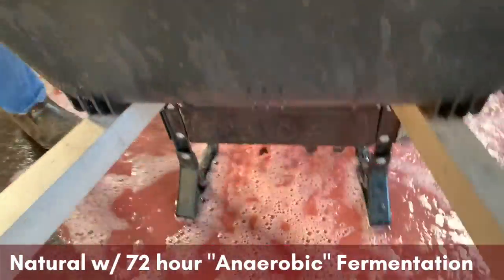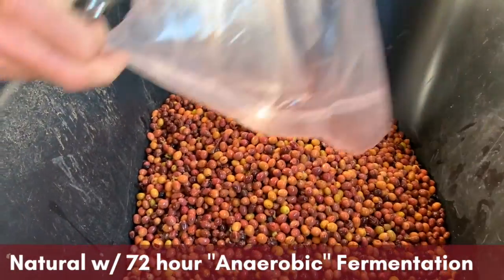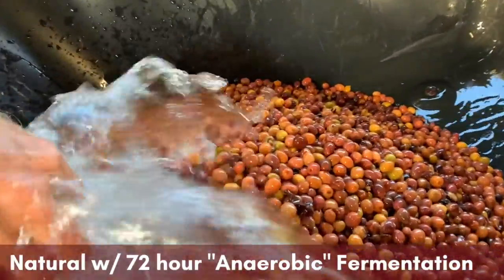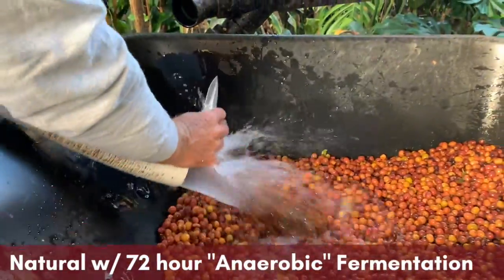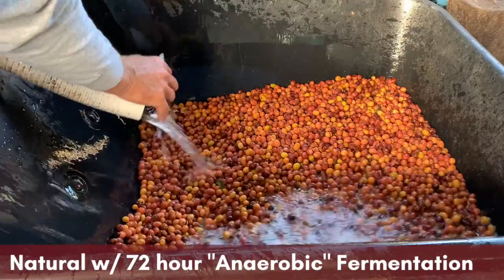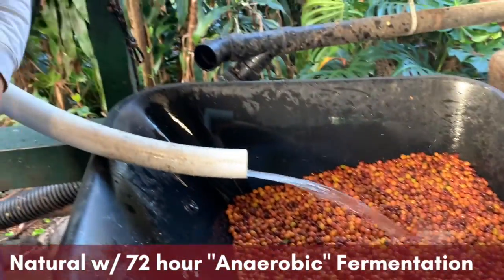We cut the bag open. This wheelbarrow has holes in the bottom just for ease. We put the beans in there and then rinse them with water. Right now they're pretty fragile because they've just been soaking in water for a number of days, so we just do enough of a rinse to get the extra yeast, bacteria, and residue off of them.